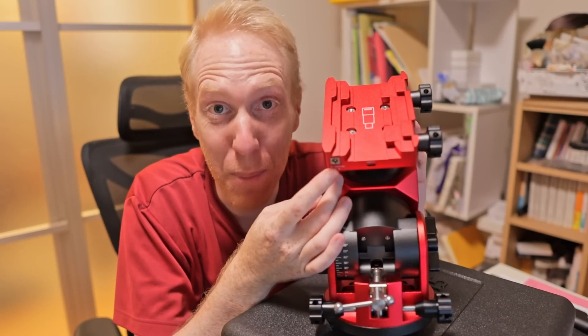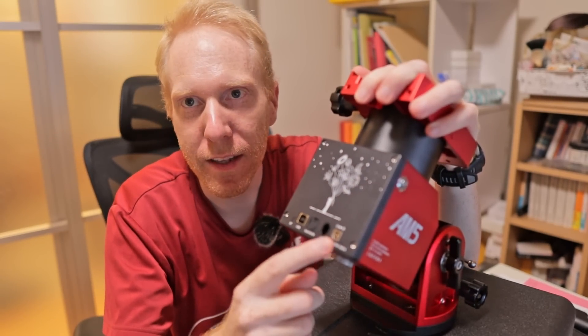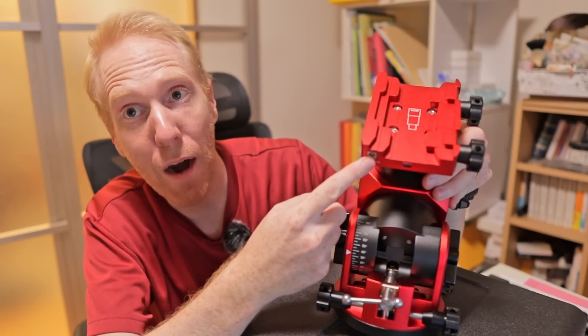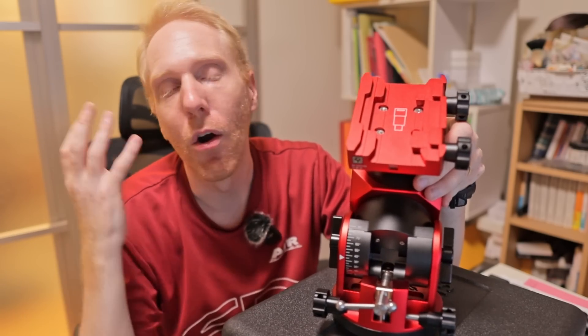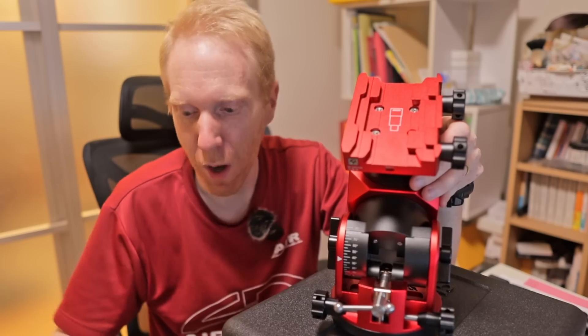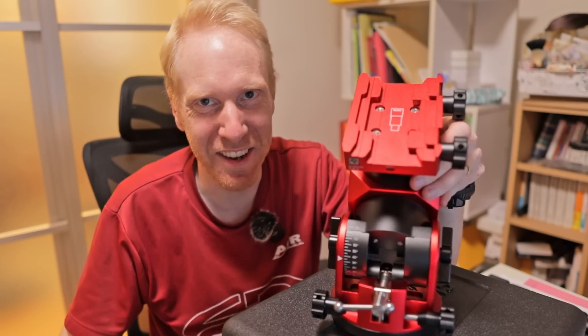There's another thing I mentioned: the power output. The input to the mount is still here, but once you plug in the input, this becomes a power output. You can power your ZW ASI Air, your MeLe Quieter 4C, your Astro PC Pro, or whatever you use to control your equipment. Obviously from ZW's point of view, it's going to be the ASI Air.